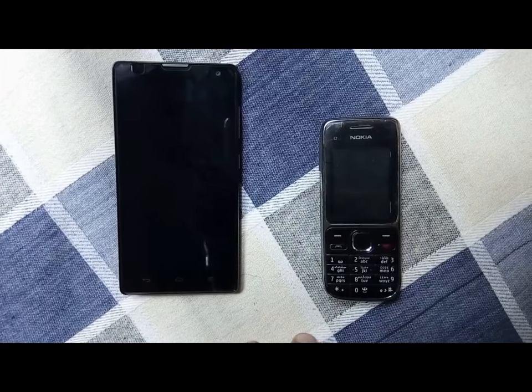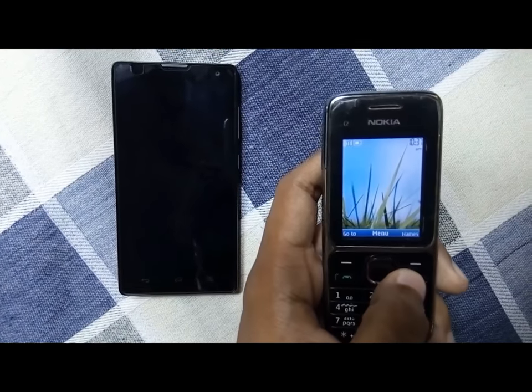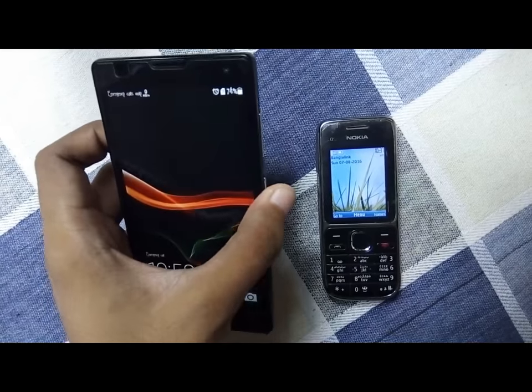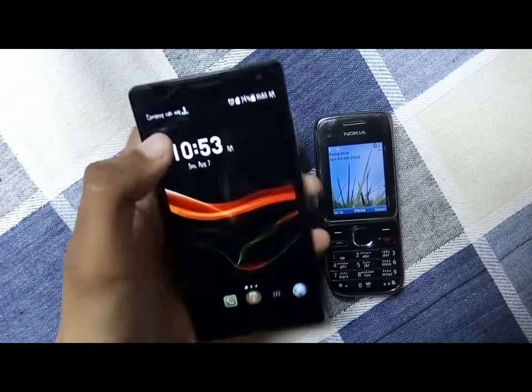Let's get started. You just need a Nokia phone which has an active internet connection, and an Android phone or any iPhone. Here you can see that there is no SIM card or any Wi-Fi connection available on the Android phone.